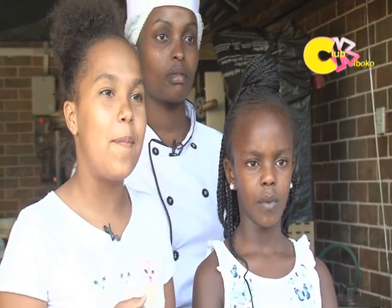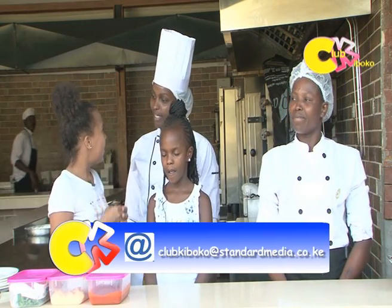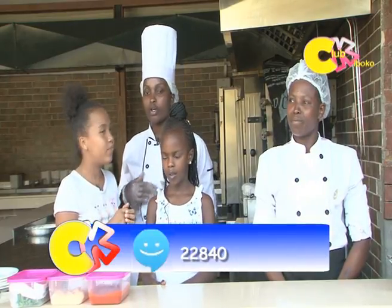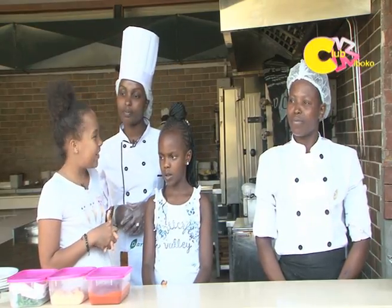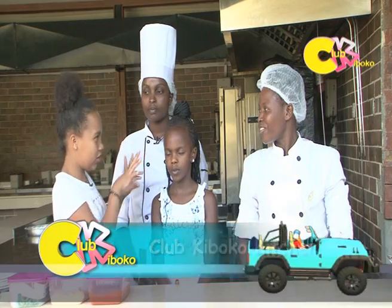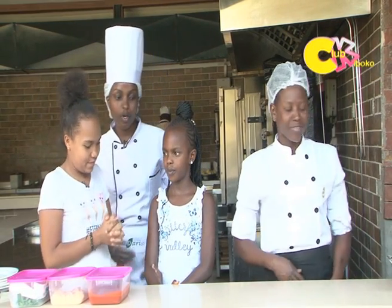Send it on our Facebook, KTN Club Kiboko. My name is Chef Alice. We are here at Dari restaurant in Bomagrid. Today we are going to do the mini pizzas for the kids and the margarita pizzas. She is my colleague.